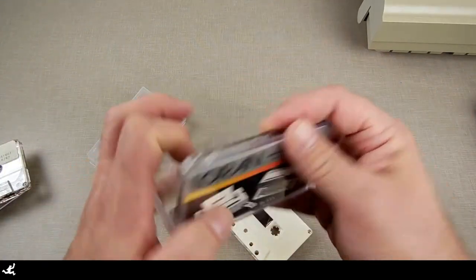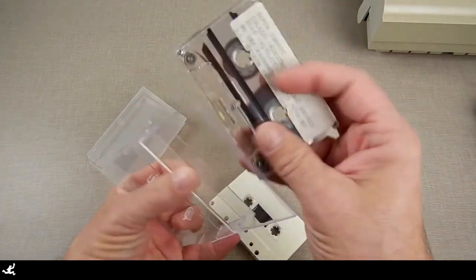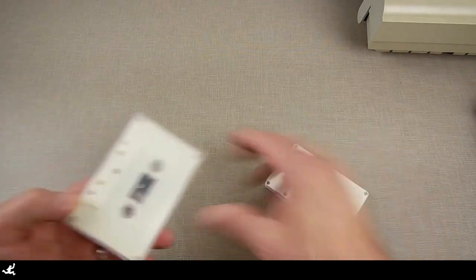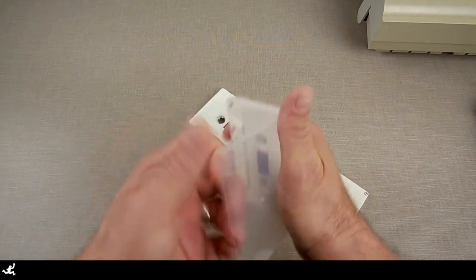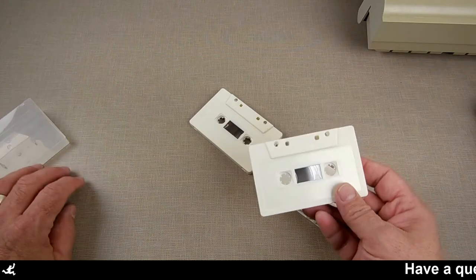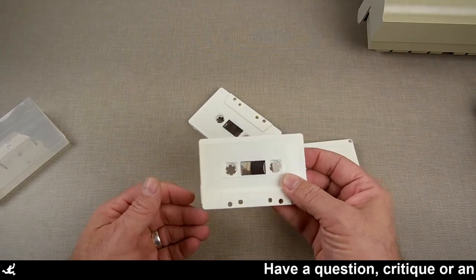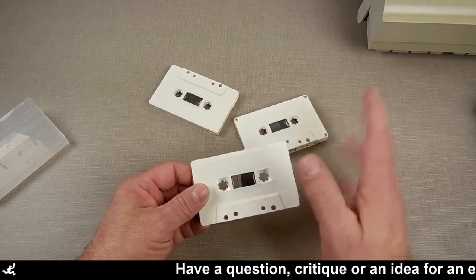So what we're going to do to make a data pack — let's put these out of the way. We're going to be using that thing up there to make our data packs. The first thing I'm going to do is modify these. I'm doing three data packs right now, so let's get my three blank data packs. These are 60-minute audio cassettes. It's recommended that you use better quality, but I use these cheap ones — I only use them a couple times. I mostly run things on disk drive.